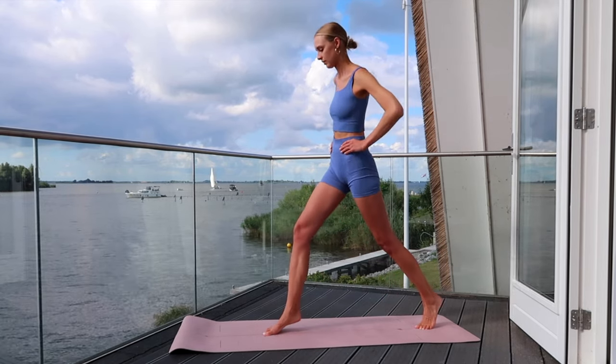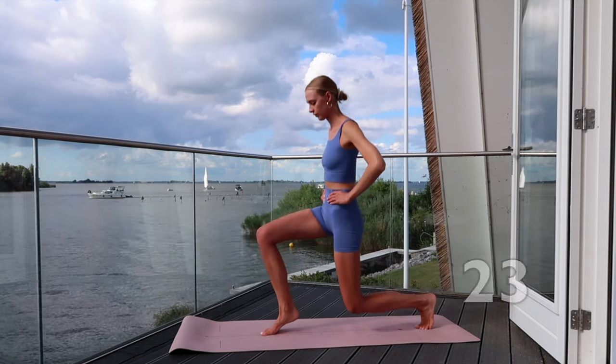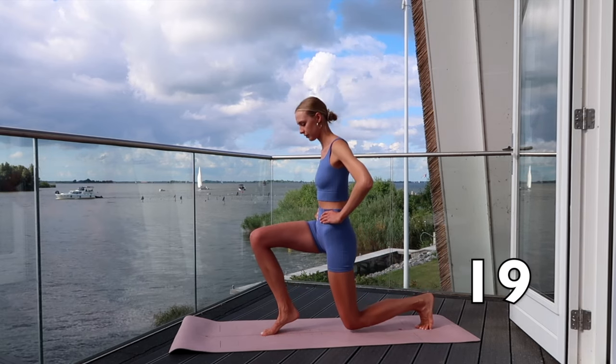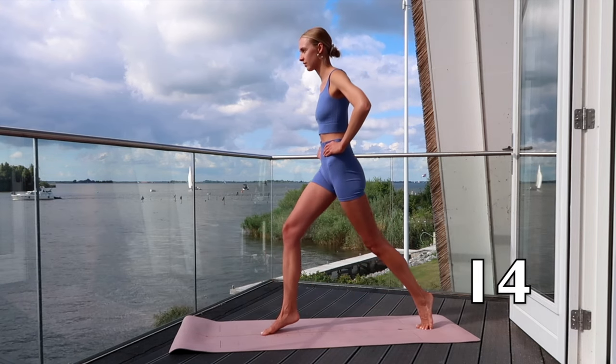Bring your right foot in front of your left foot and balance on your toes. Go through your knees and stand up straight. Really lengthen the legs while you are up. Try to keep the balance — you got this!